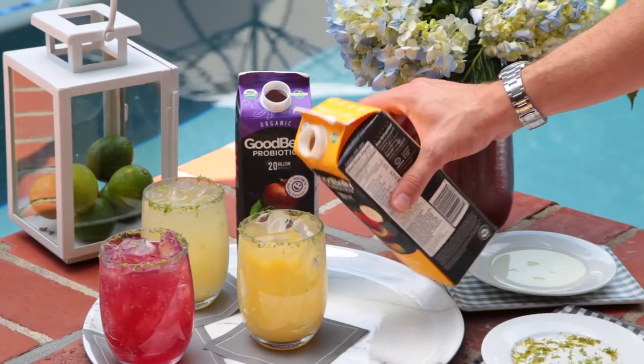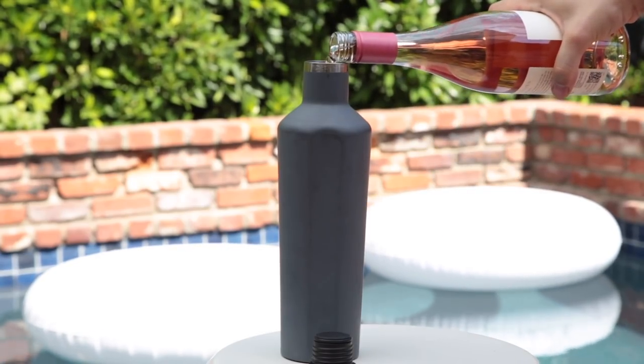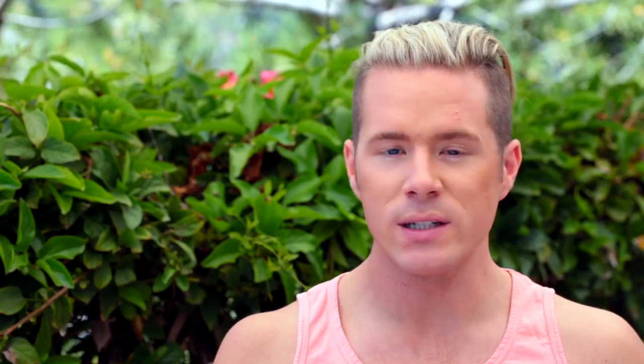For the drinks by the pool, I wanted to do rosé all day — obviously. A couple of tips: you don't want to have glass at the pool; all my friends who have pools are very adamant about this. So I actually just put it in a really safe container that also helps keep it cold.